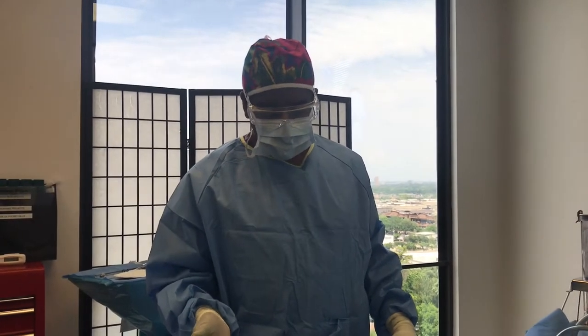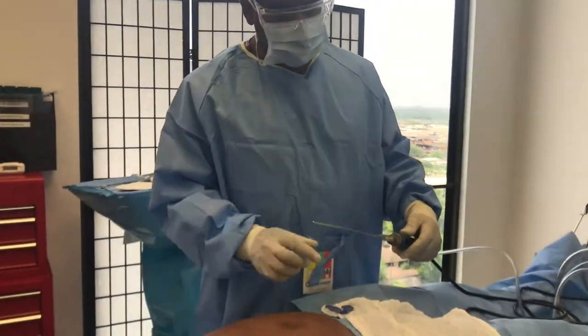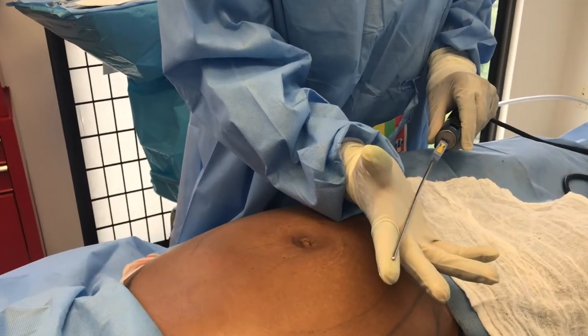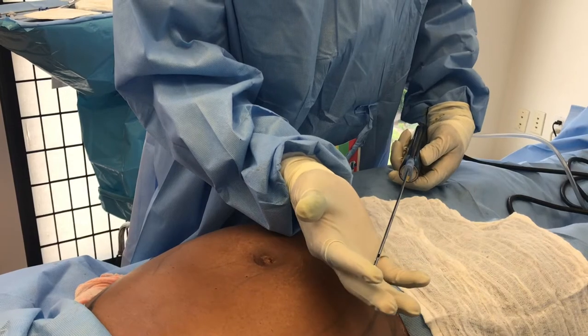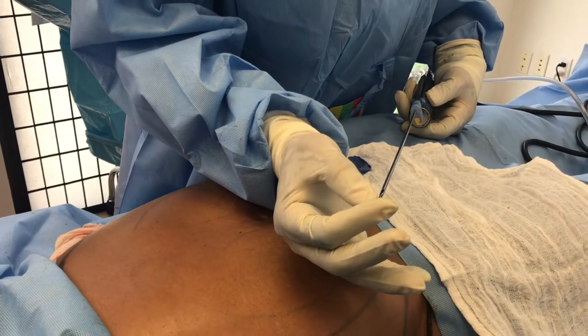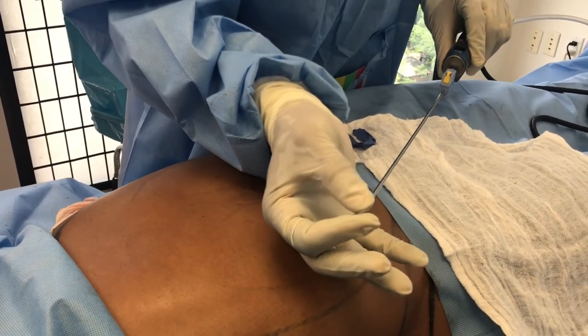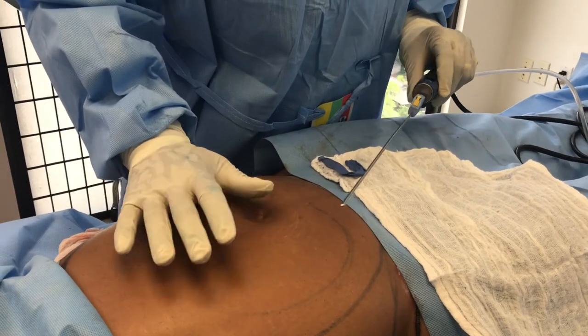How can you remove liquidy fat? Well, we do it with an instrument like this one. You can see this is very thin compared with my finger — it's only three millimeters, less than a quarter of an inch — but it has little openings here that suck in the fat. Notice the instruments that I use: the openings are here on the bottom.